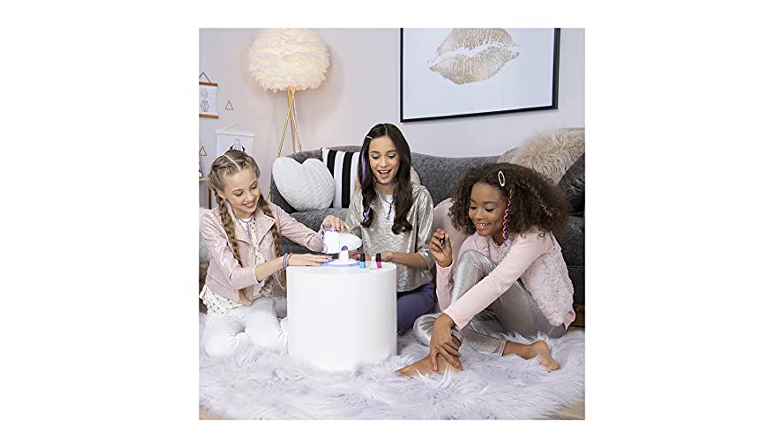The Go Glam Nail Stamper Deluxe is a fantastic gift for children aged eight and up, perfect for parties or personal use to bring the salon experience home.